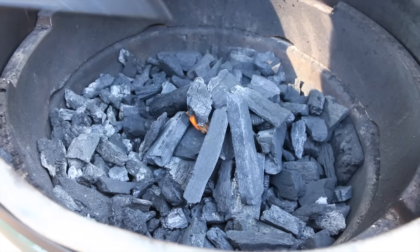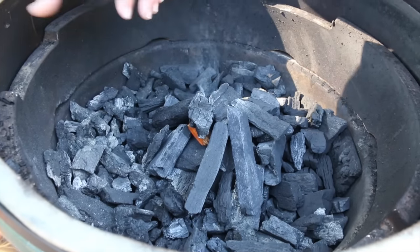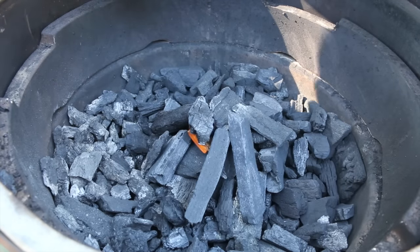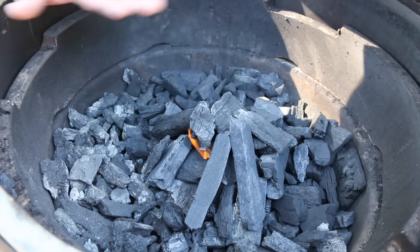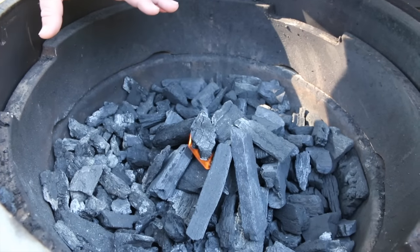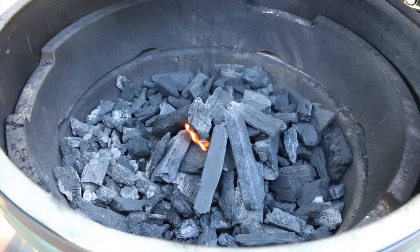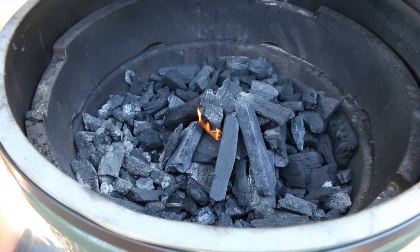It's going to take about 15 to 20 minutes to get a good even burn going, then it'll spread out. What we're going to do is come back, knock the coals down a little, show you how I place my wood for smoking, and then put the heat diverter in. Stay tuned — about 15 to 20 minutes and we'll show you how we do it.